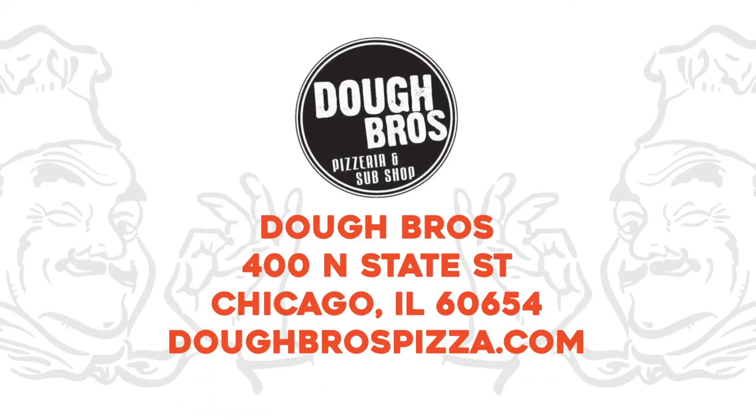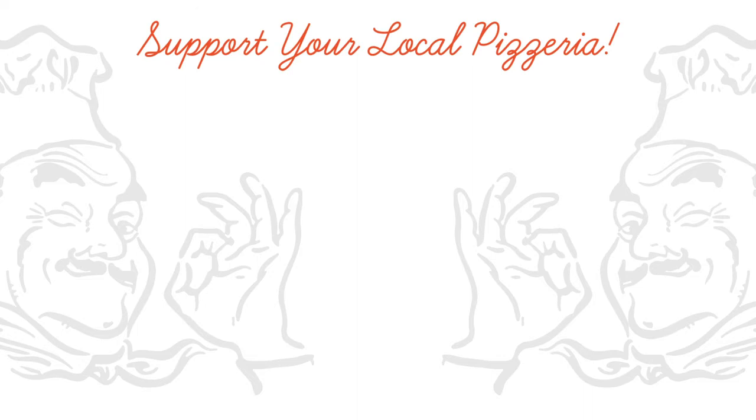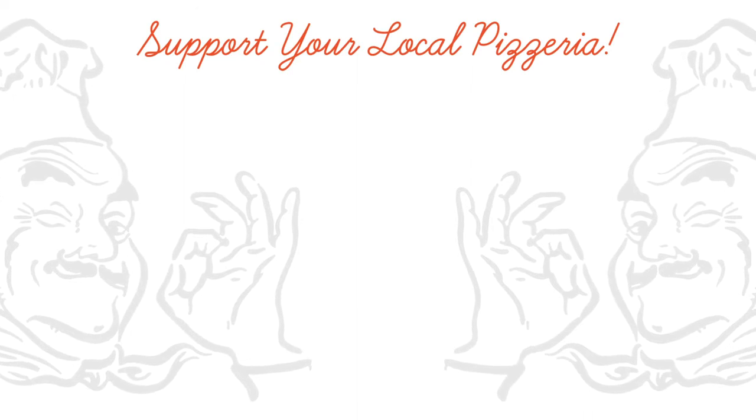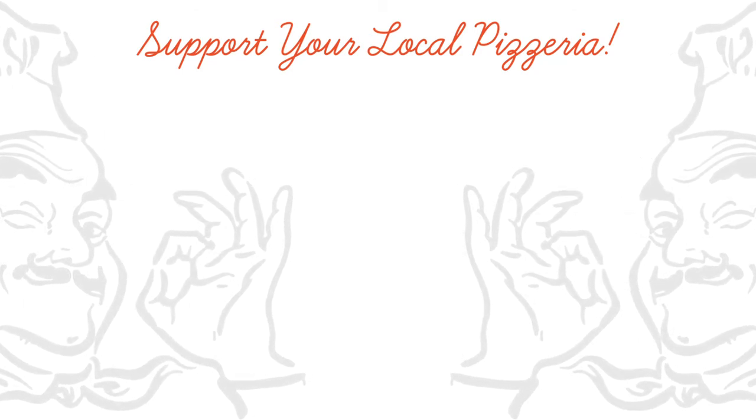The only one who could ever need me was the son of a pizza man. The only boy who could ever feed me was the son of a pizza man. Yes, he was — he was, ooh, yes he was.